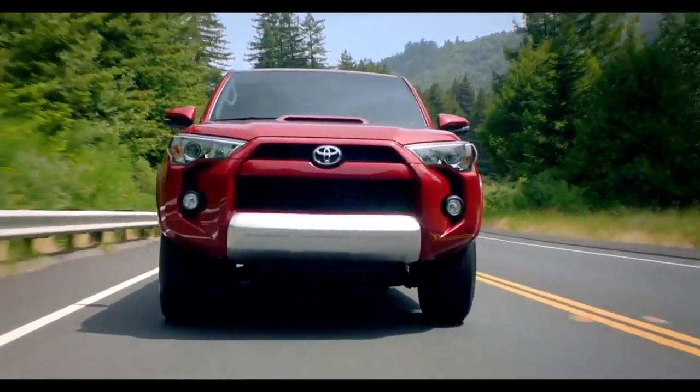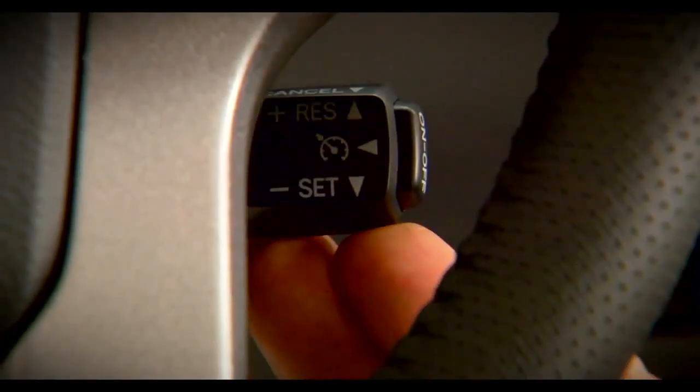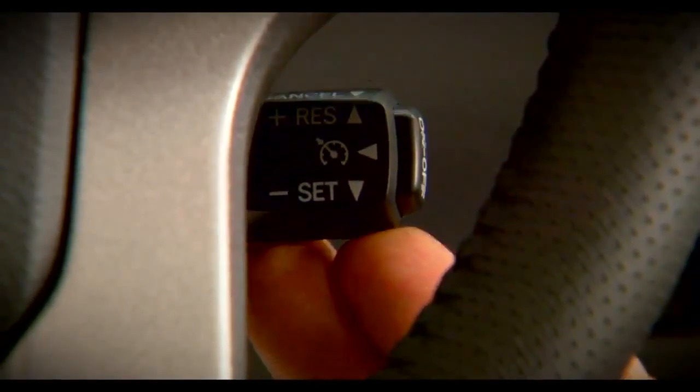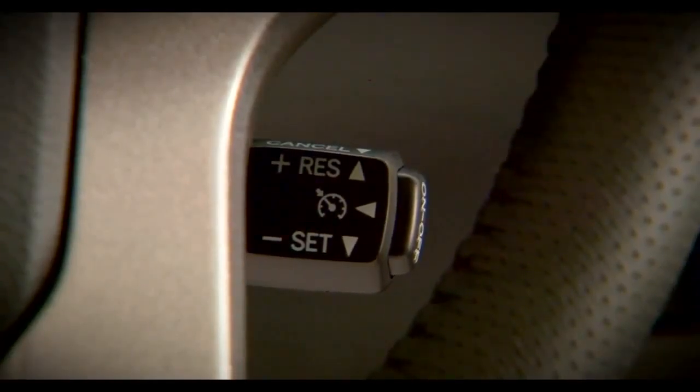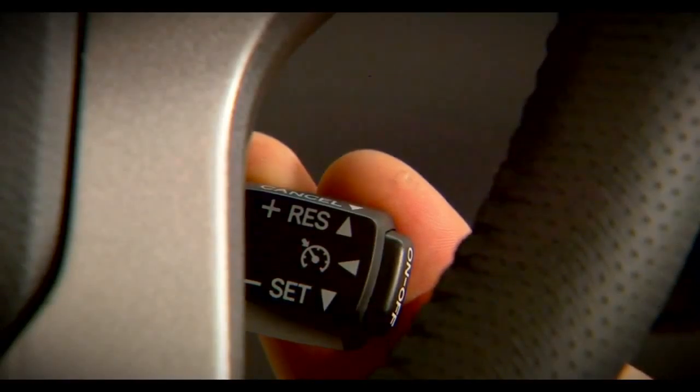if you need to increase your speed, move the stalk upwards and hold it until the desired speed is reached, and then release it. To reduce speed, move the stalk down and hold until the desired speed is reached, and then release it.